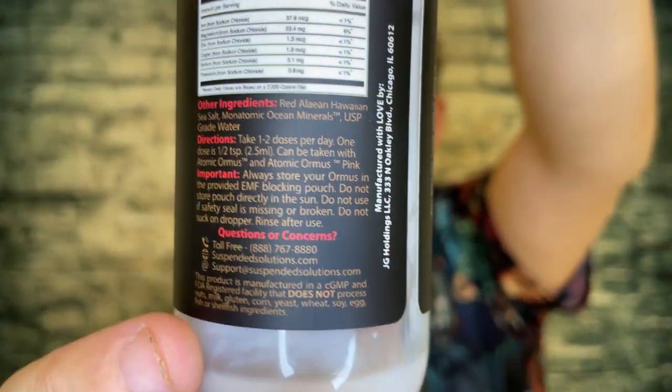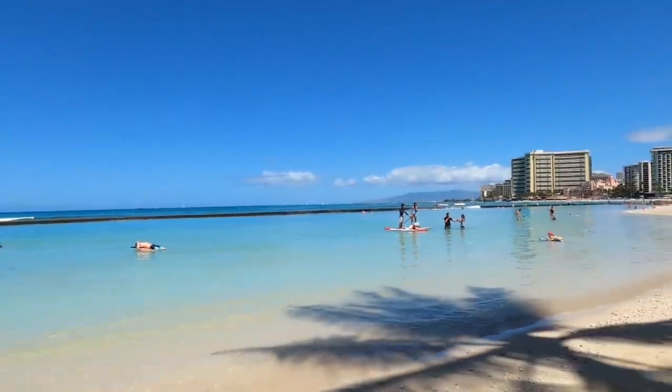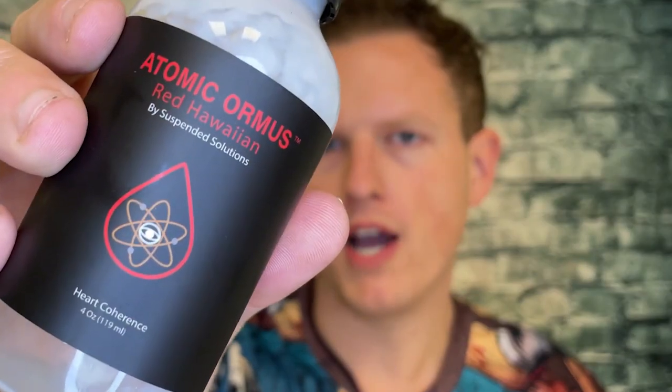This is the red Hawaiian variant. I don't know if you guys have been watching my channel for very long, but I've done several videos on Ormus. It is a supplement that I take pretty much every day and I just absolutely love it.